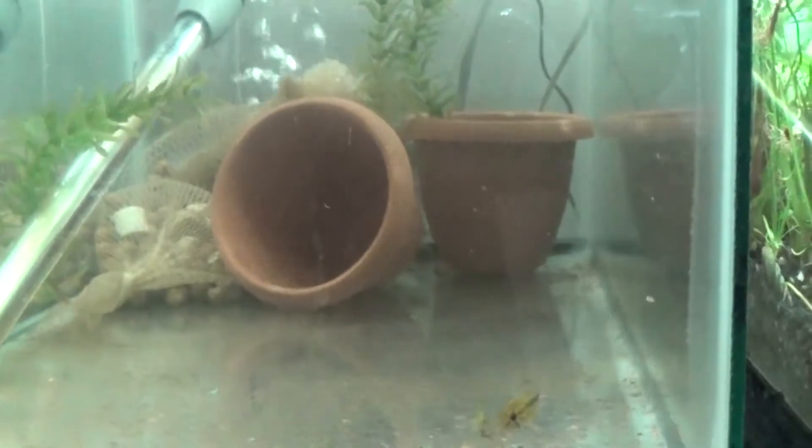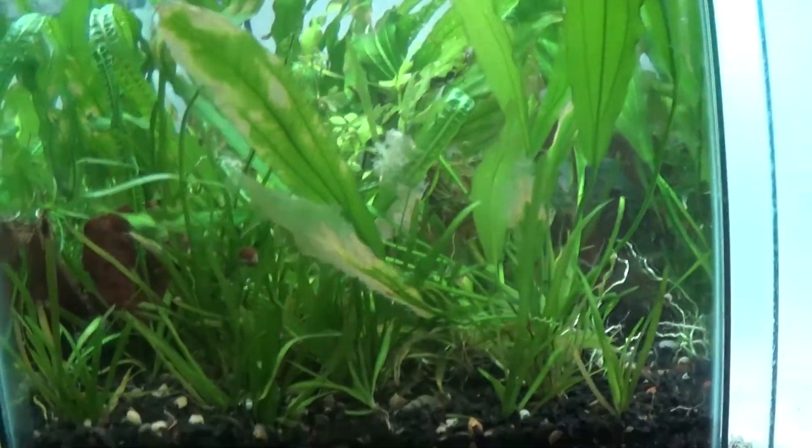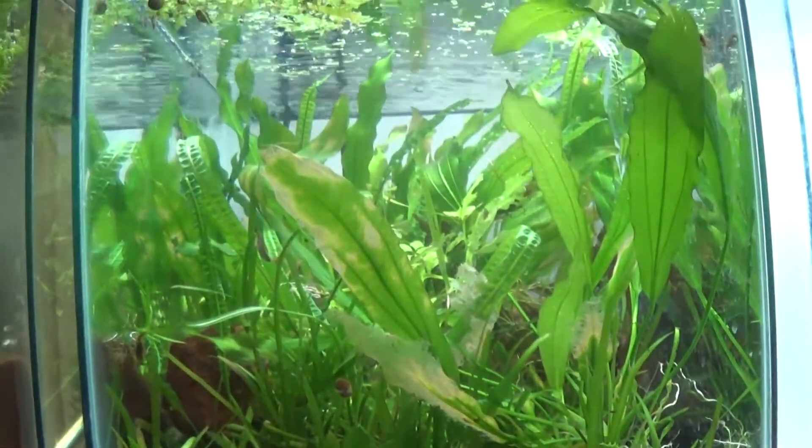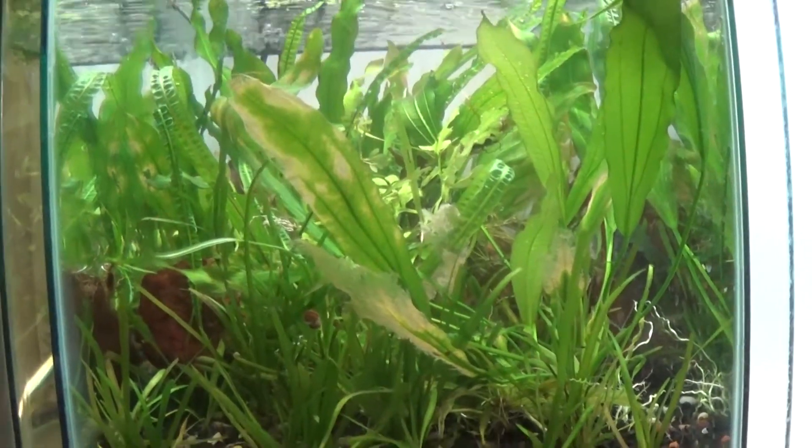This tank down here has got some Apistogrammas in it — Apistogramma Borellii in this tank, doing really well. This tank, once again, is holding a ton of plants. This one's got Apistogramma Sunset Wildcott. They're doing real well too.